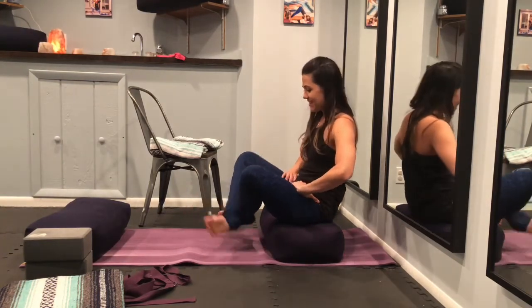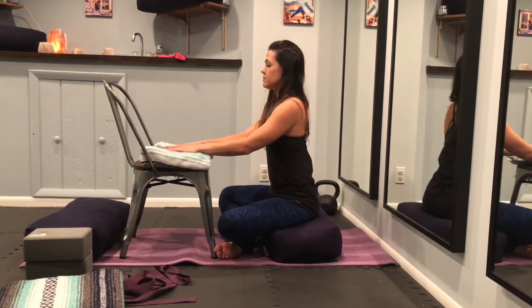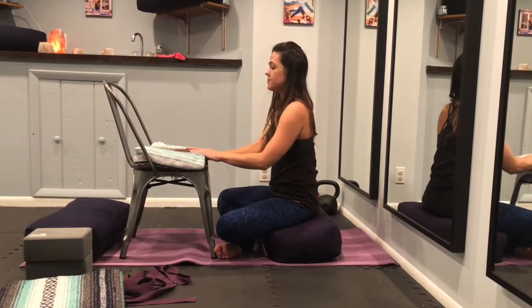Our next pose is auspicious pose, or Parjva Pasti Kasana. Cross your ankles. Stay seated on your bolster. Bring your chair in front of you with a blanket to cushion your forehead. Take a deep inhale, exhale, and as you exhale, gently walk your hands down and rest your forehead on the seat. This pose is great for all three trimesters and just for everyone every day — it feels very nice. Inhale, gently walk your hands up and release.